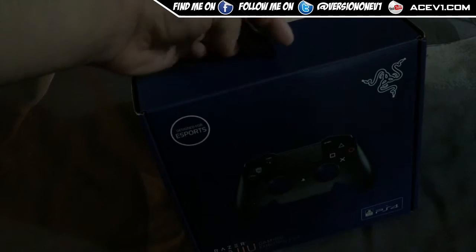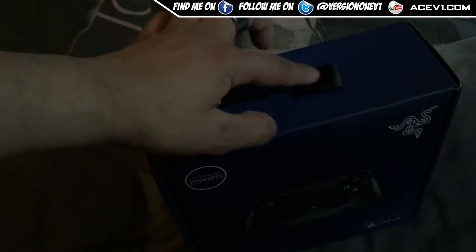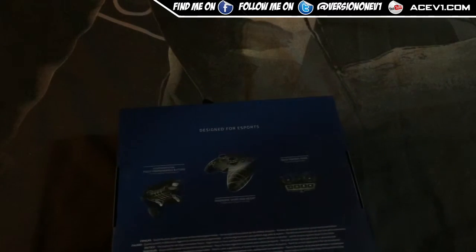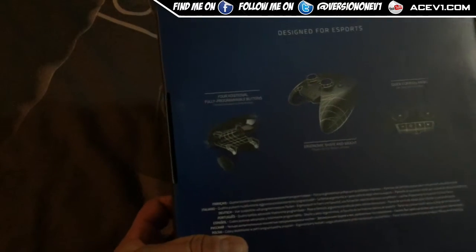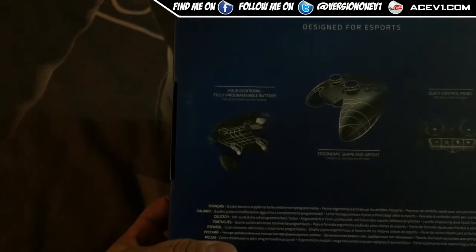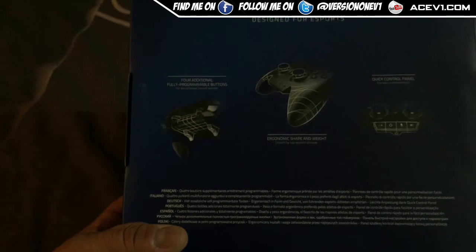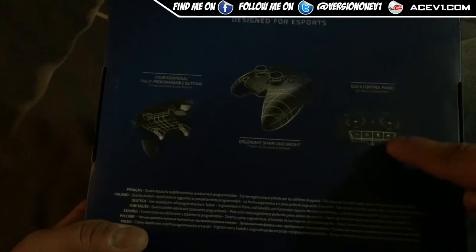It looks pretty premium — got a little tag at the top made of material rather than plastic, which signals it's going to be expensive. These typically retail for about $100 to $150. The back of the box says it has fully programmable buttons for personalization of control layouts, an ergonomic shape and weight chosen by top eSports athletes, and quick control panels.